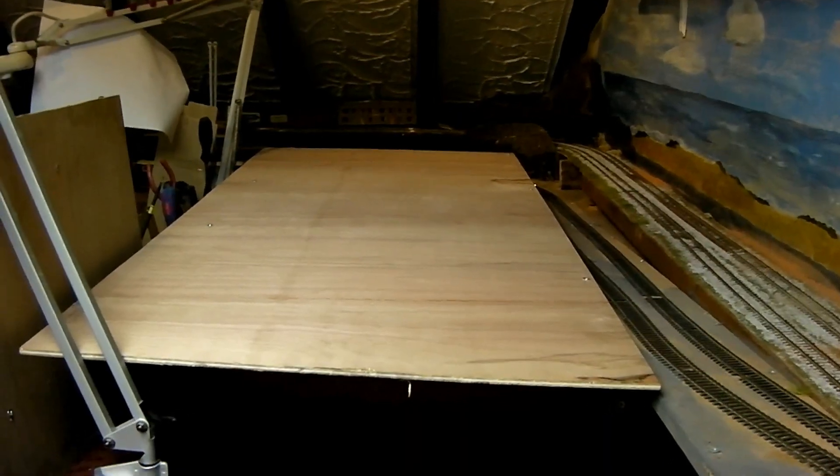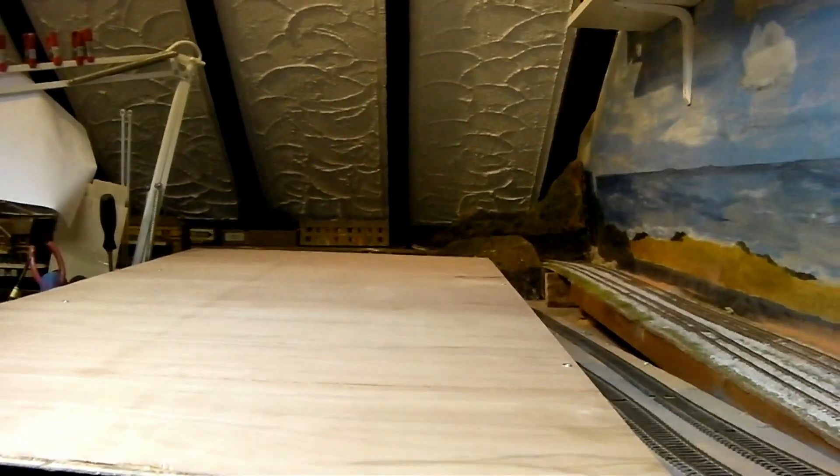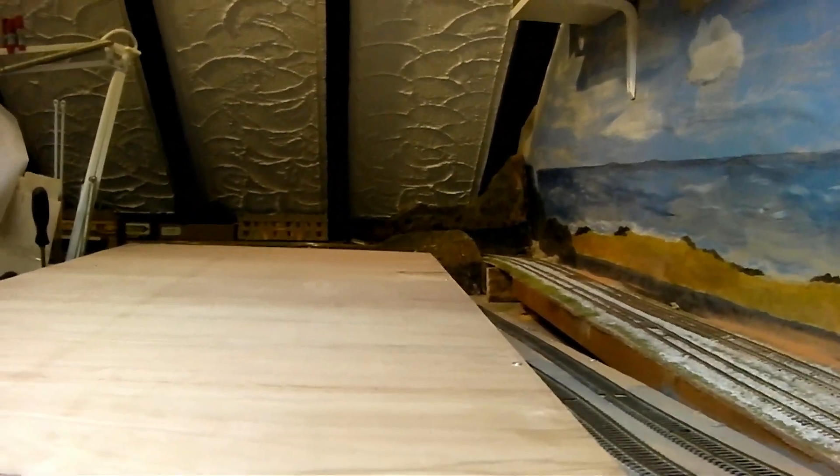So we'll get cracking. To start with, I've built this platform which is supported above the tracks — above the lower level tracks there — on two pieces of 4x1. I'm going to leave it loose so that I can lift it off if necessary.